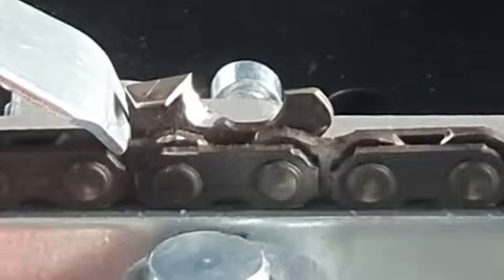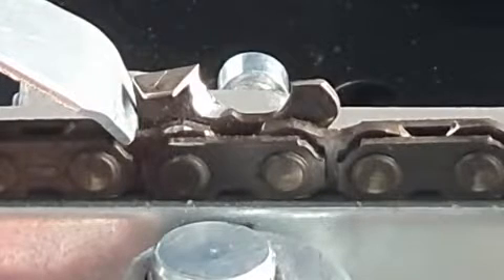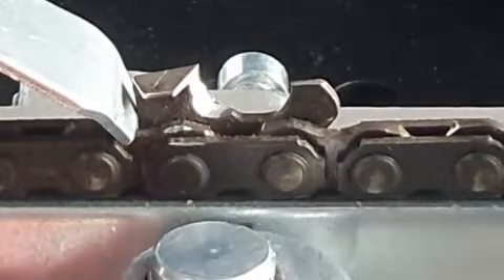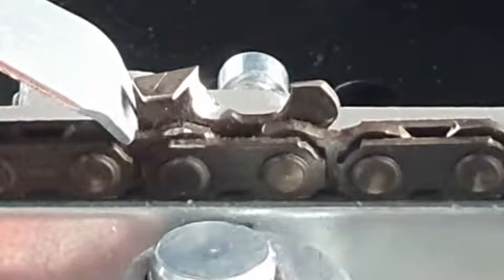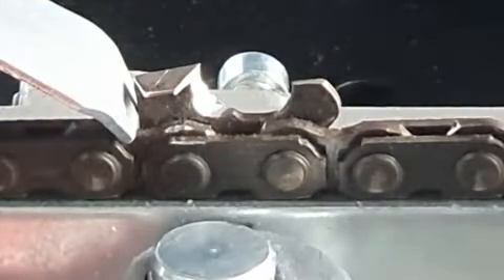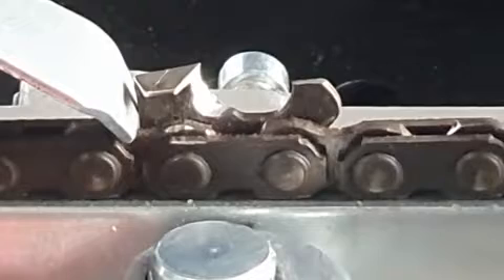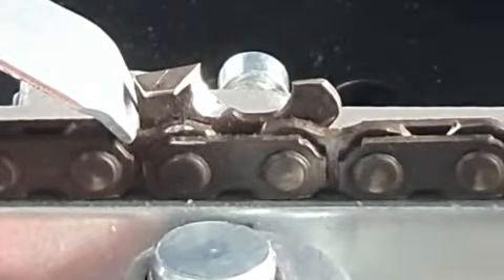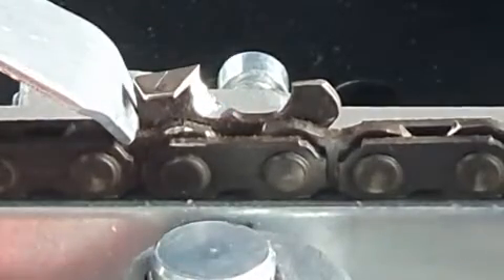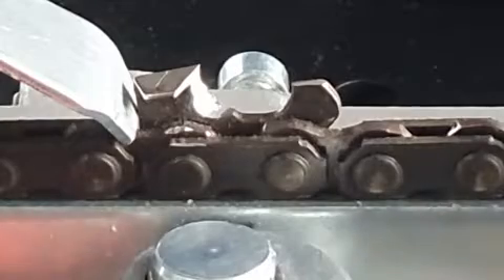The advantage of a full chisel chain is it cuts through clean timber very well. The downside is that if the timber has a bit of dirt in it, once that sharp point goes blunt, it's finished. A semi-chisel chain doesn't come to a sharp point - it has a small radius, so it stays sharper a bit longer if it touches dirt. Both cut well, but the full chisel is much more aggressive. It's a great cutter but not forgiving if you hit dirt.